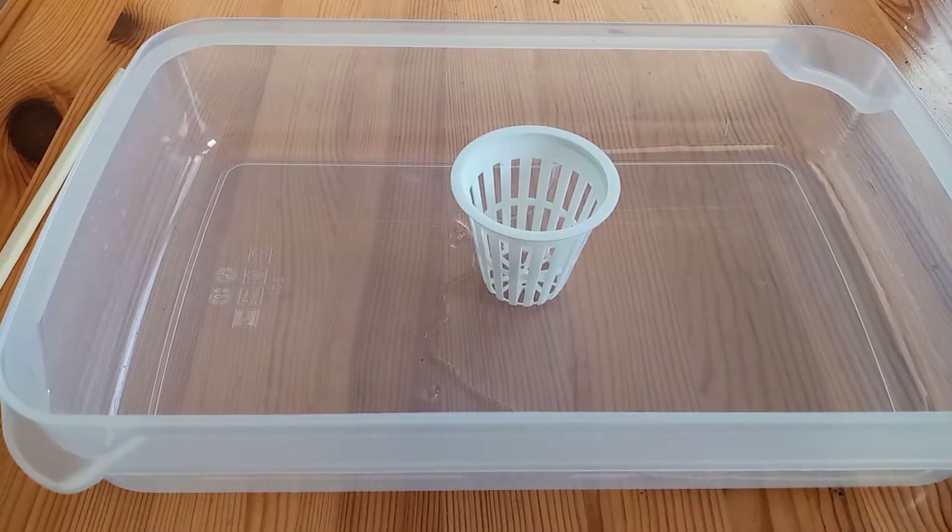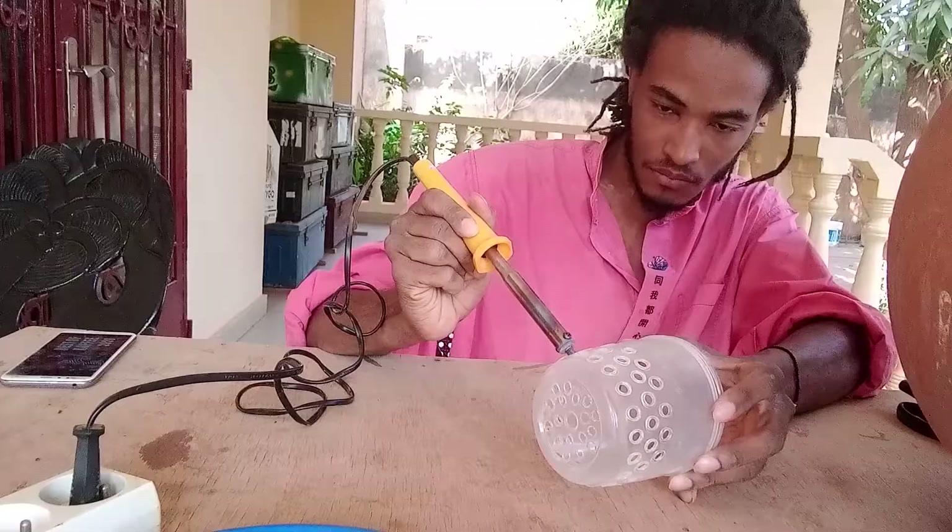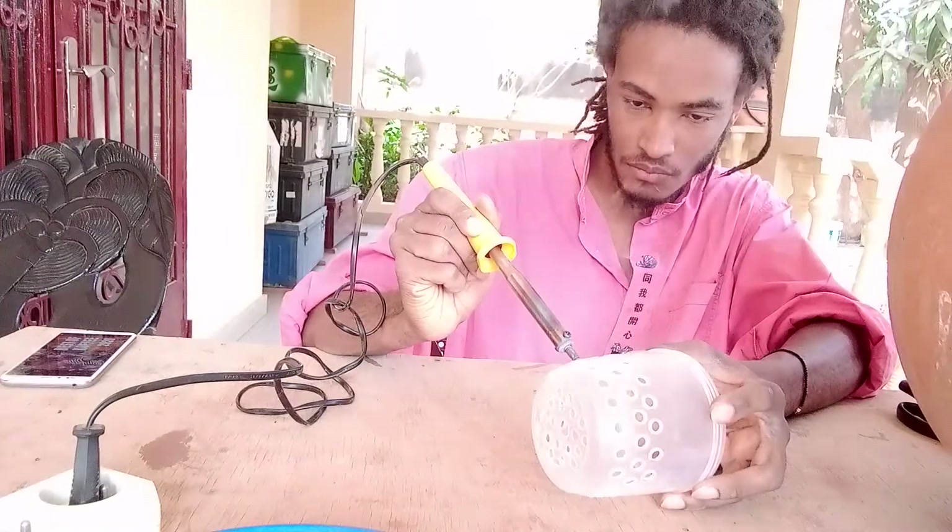The first thing I do is grab a net cup. I'm using a two-inch net cup. If you don't have access to net cups you can also take some plastic cups and make holes in them — that will do the same thing.